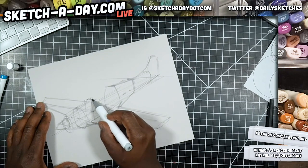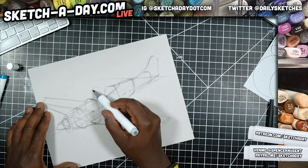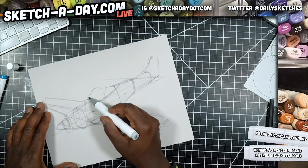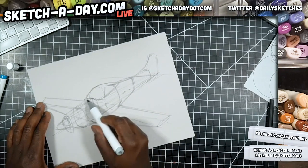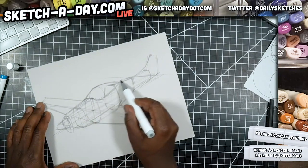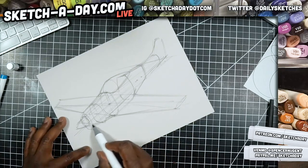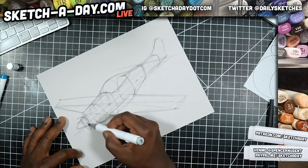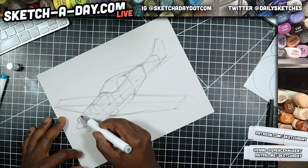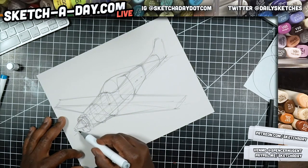It looks like we have a little bit of a drop here and then it goes back up again. I can sketch in a cross-section and then find the tangency to that, and now I have kind of the outside profile or shape of the plane. I feel like the nose should be a little bit longer proportionally, so I'm going to move this line over and extend the nose.